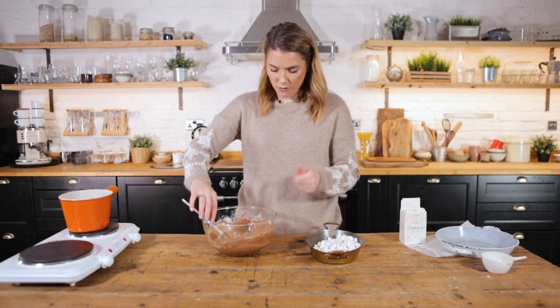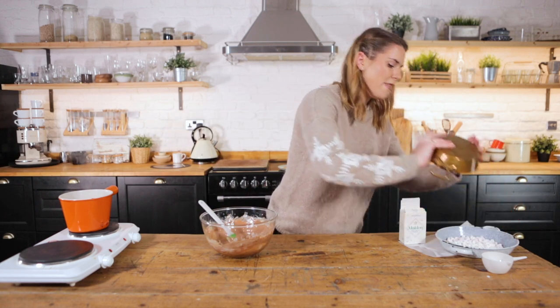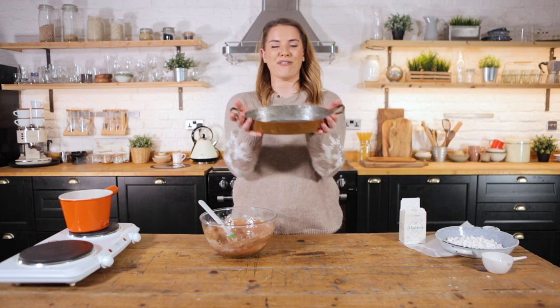It smells — it smells like bonfire! Now it is time to decant it into your serving dish. I've actually got this one because it looks appropriately campfire-esque.